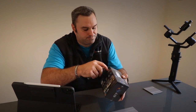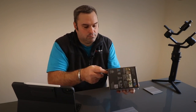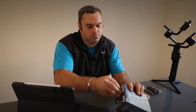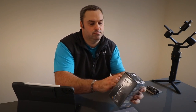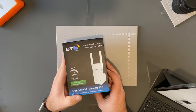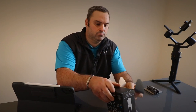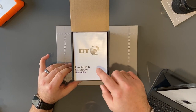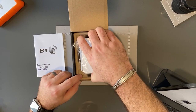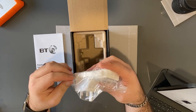Let's see exactly what you get in the box. First of all, the user guide and the instructions on how to use it, and then the device itself. As you can see there — UK adapter, extender bars, to be able to give you that extra reach.